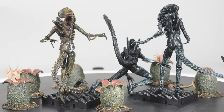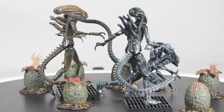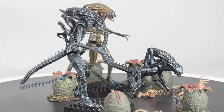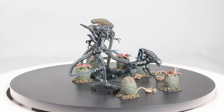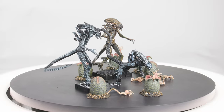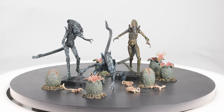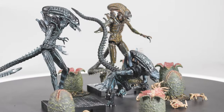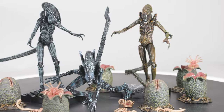Even the chestbursters in Cameron's Aliens are slightly different, having arms from birth rather than at the first molting. But the most obvious difference is, of course, the ridged head. The one explanation I like most is that they eventually lose the dome upon successive moltings, and the creatures in Cameron's Aliens are actually the oldest we ever see in the film series. Other explanations include that these are warriors rather than drones, and genetic differences between outbreaks.